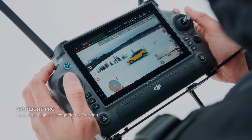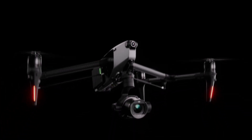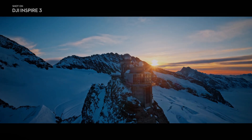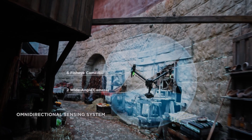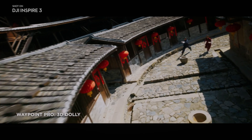The DJI Inspire 3 camera also boasts an upgraded obstruction-free tilt to a maximum of 80 degrees as well as 360-degree horizontal pan. That enables a whole new perspective while filming scenes and adds to immersion while filming high-rise buildings and interior spaces, providing stunning footage.